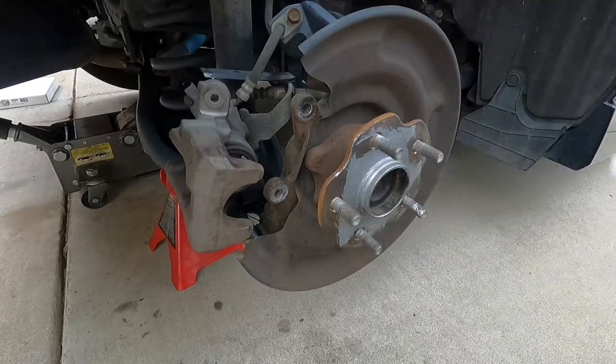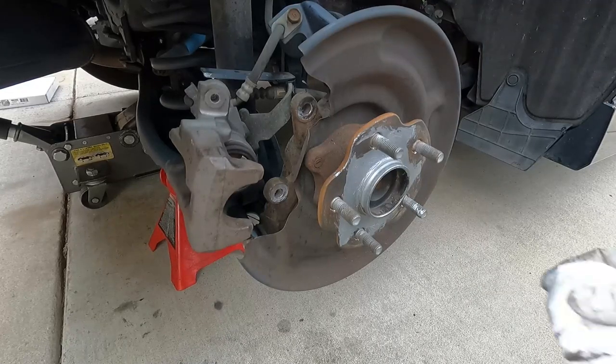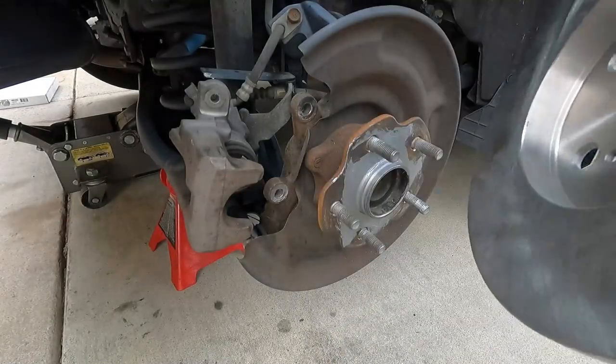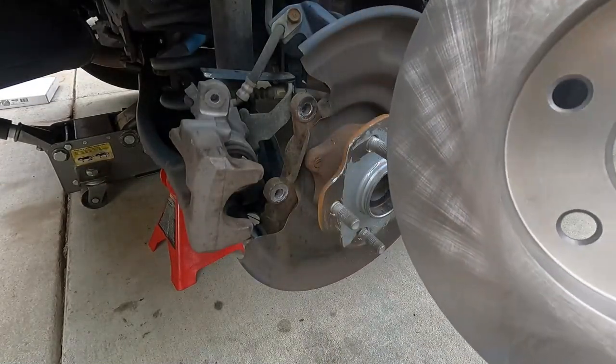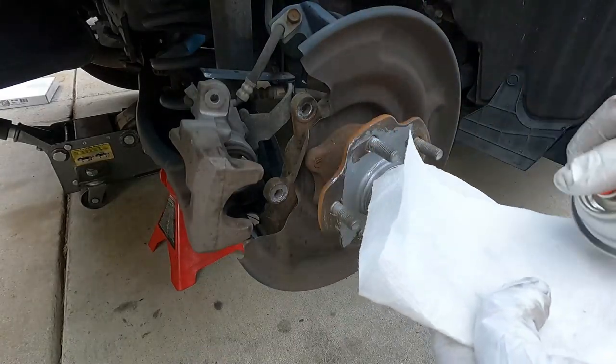Just kind of wipe off any excess — a little bit of this stuff goes a long way, so don't get too carried away with it. Now you can see the new rotor — these are packed in some sort of an oil that prevents them from rusting during shipment and while they're sitting on the shelf. So we're just going to hit that with some brake parts cleaner before we put it on — just need to make sure we clean all that oil off.